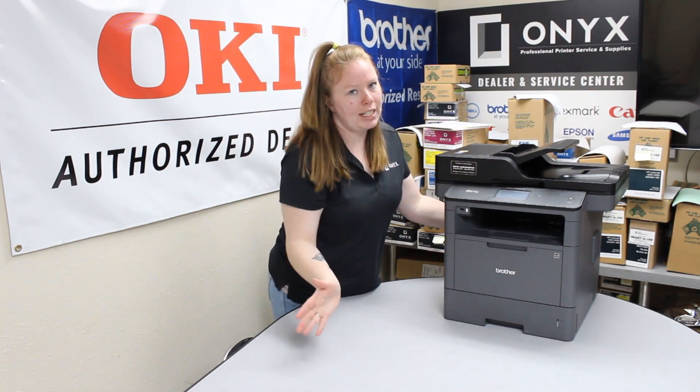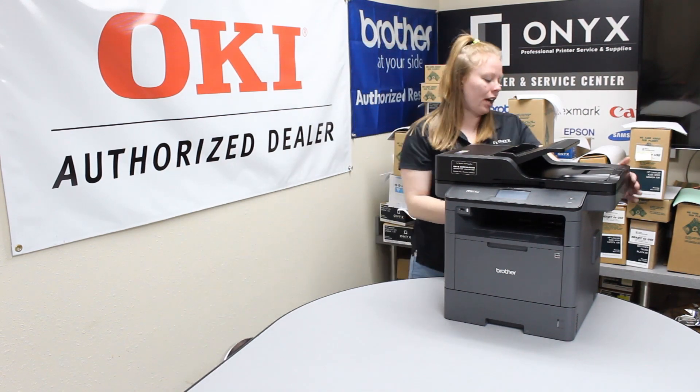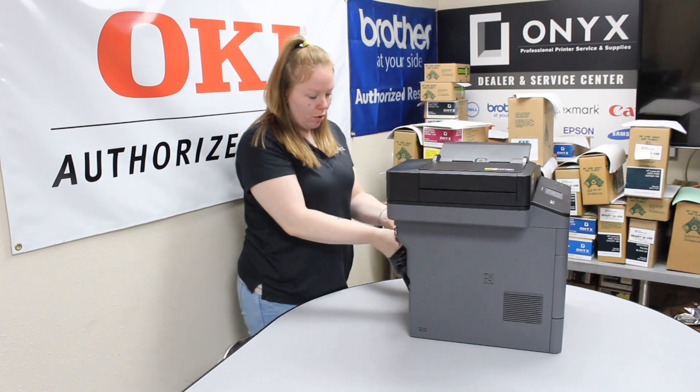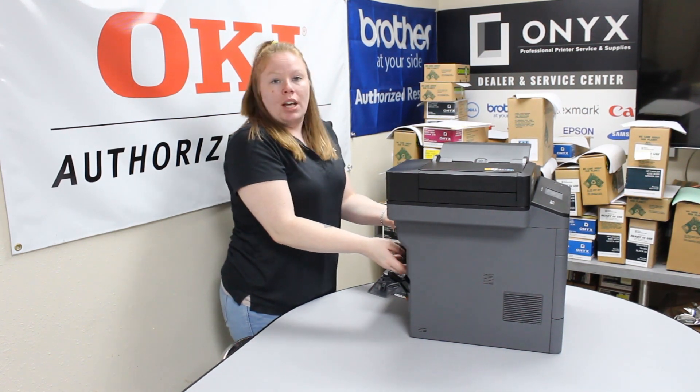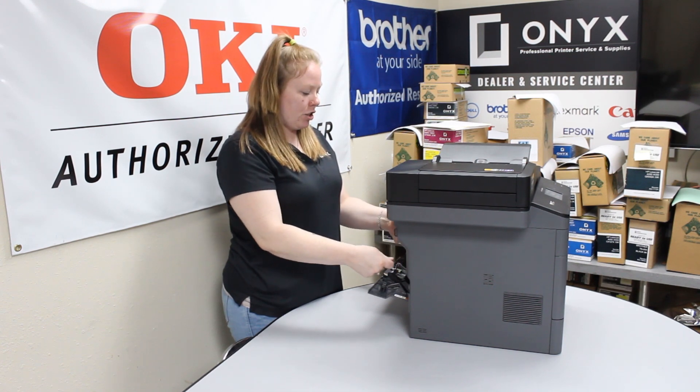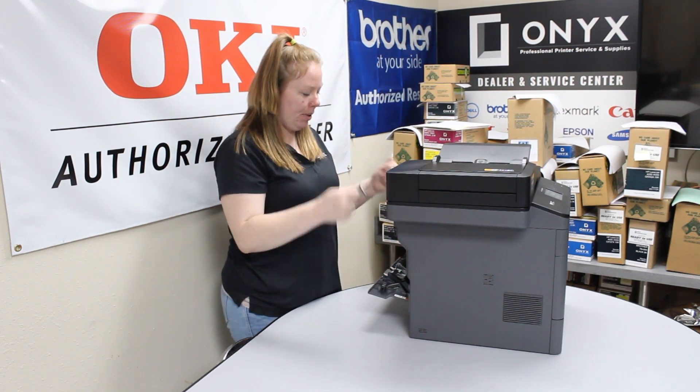If you don't see it in your tray, the next place to check will be the back of your printer. Open this hatch — if it's not in the tray, most likely it's right here. Go ahead and just pull it up and out.